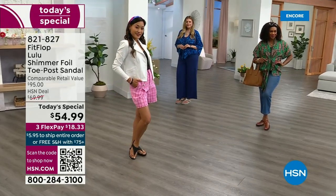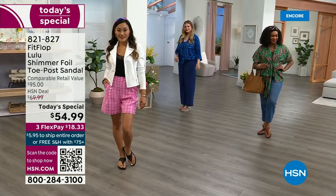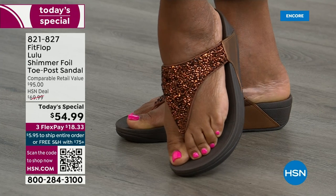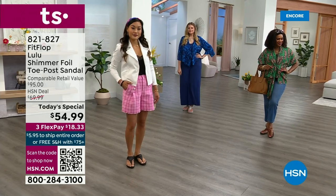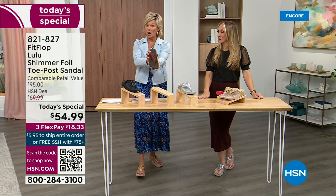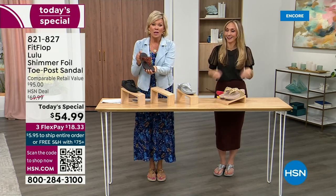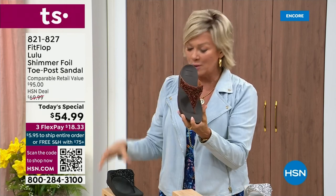If this is your first pair, yay for you. Out of all that are gone at this point, we're close to 2,000 spoken for, and almost half of those are in bronze. Don't think twice — don't think too hard about this. If you like that color, don't wait till later. We only have a little more than 2,000 available for the whole day on this color. Bronze very much will be the first one to go. We still have all sizes, five through eleven. Bronze is 821-827.